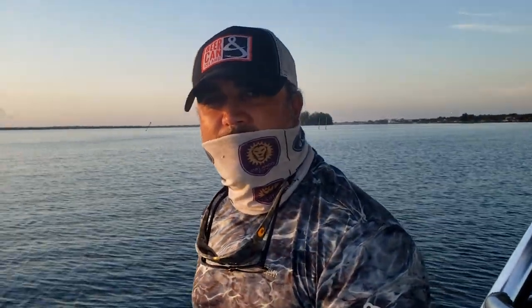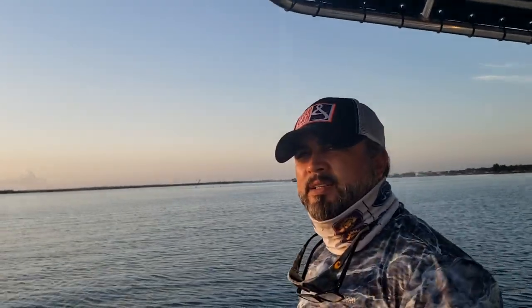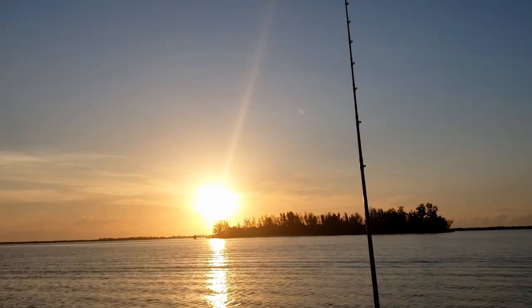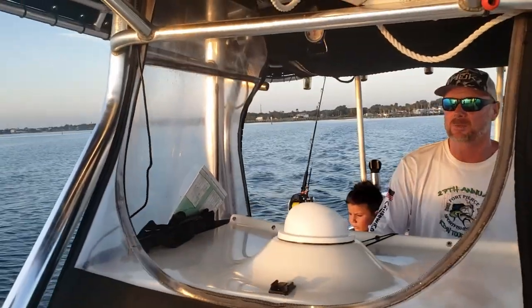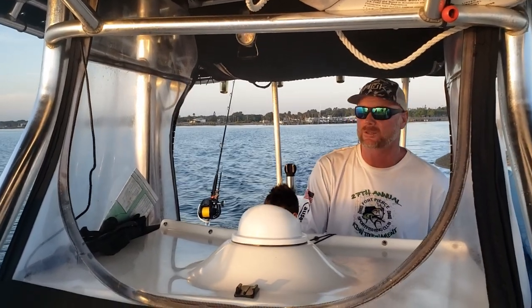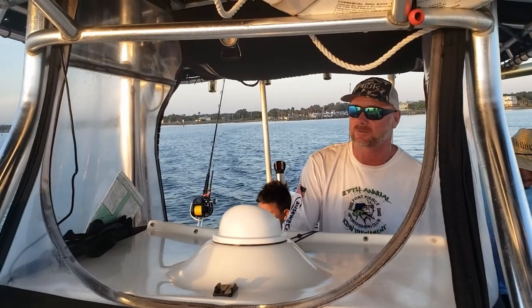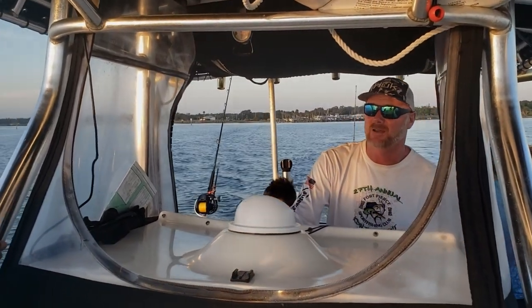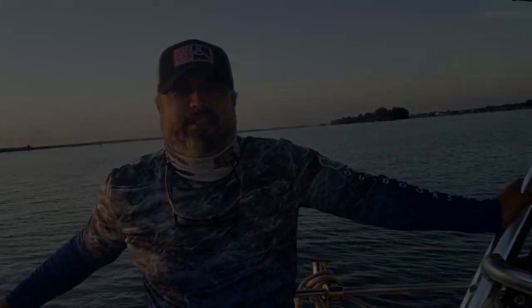Peace be upon you, thank you. We are with Sonny, inshallah. Look at him, it's beautiful! We are going to go where Sonny is going to take us. How far might we be going, Captain? We'll probably start around 20 to 23 miles, and may run out to 30 to see if we can get some yellow edge. If not, we'll come back in about 5 miles and do some bottom dropping. Sounds like a plan, let's do it!